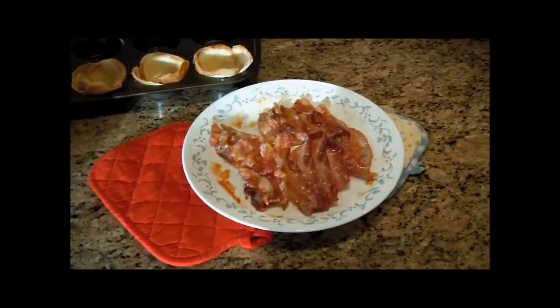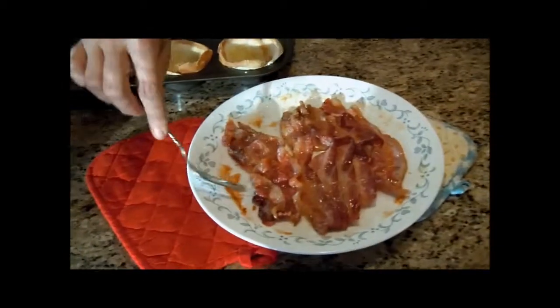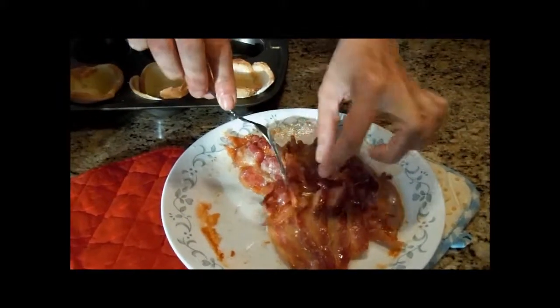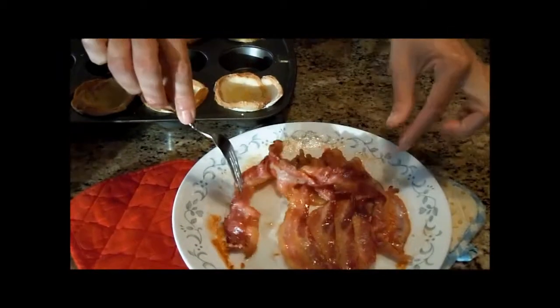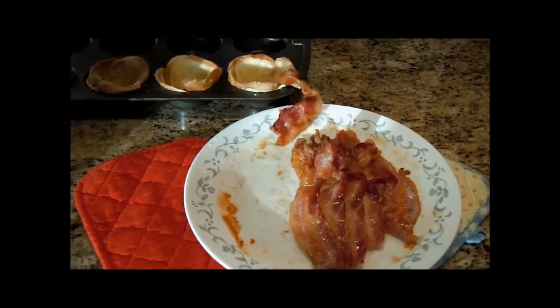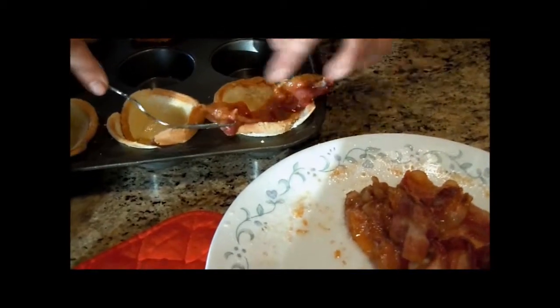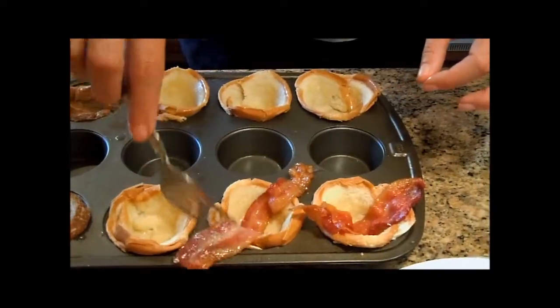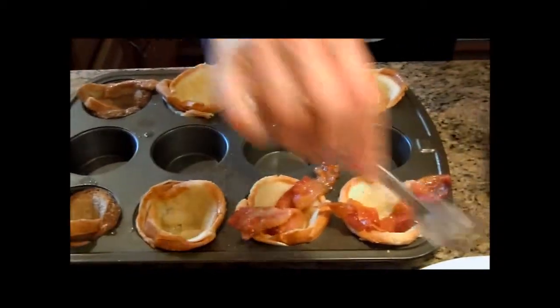You just microwave the bacon for five minutes or until you like the crispiness. Actually, you don't want to make it real, real crispy because the ends kind of get harder in the oven.